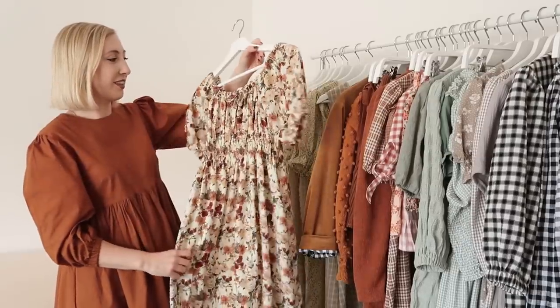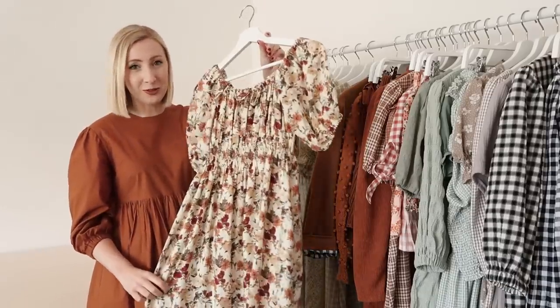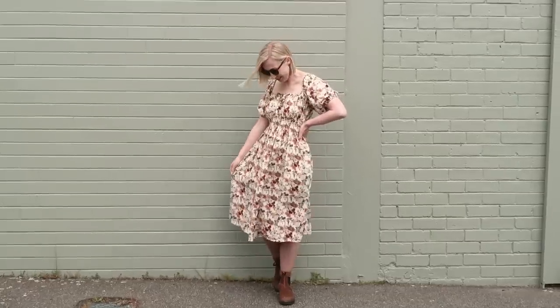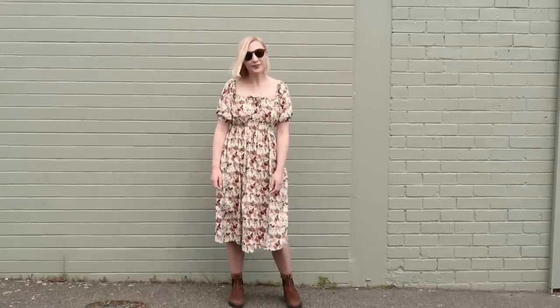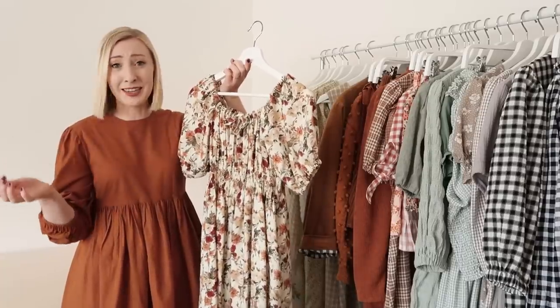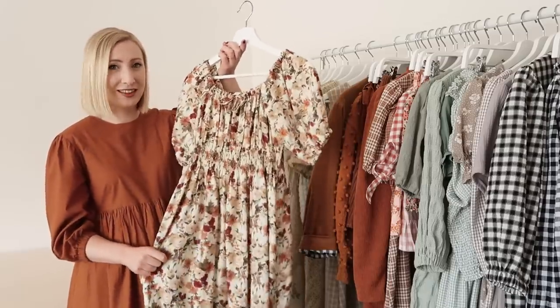Next I have this lovely milkmaid style dress. This dress has been made out of just five rectangles of fabric, which I think is really fun. Sometimes people are completely overwhelmed about where to start when making dresses, so this is a great option because you don't have to worry about piecing together really complicated shapes — it's literally five rectangles, so I feel like anyone can make this dress.